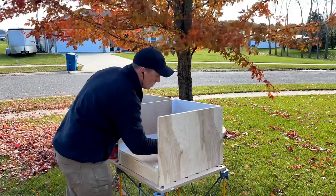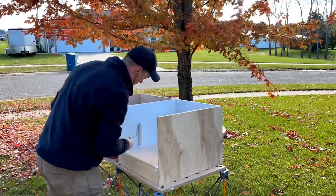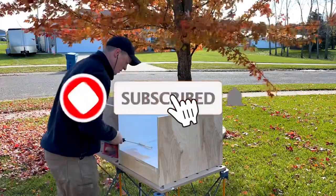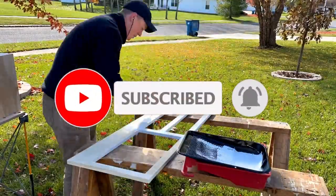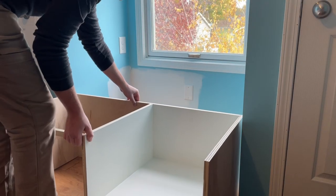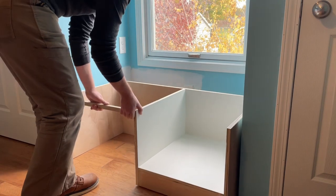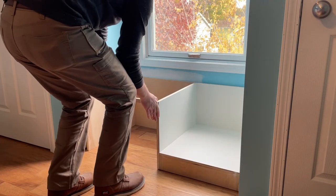Unfortunately I couldn't just add the face frame now and get it all primed and painted together, and I'll show you why in a bit. But to make things easier on myself I did go ahead and add my two coats of primer to the separate pieces outside, working at a gentleman's height. With the primer dry I could get it moved upstairs to the room. The main cabinet is just sitting in the opening with plenty of room to move in any direction to line up where I need it on the face frame.